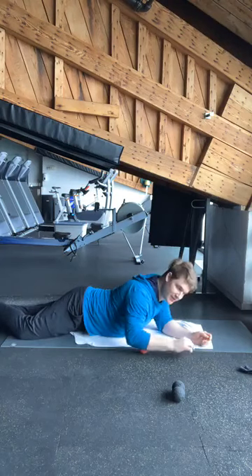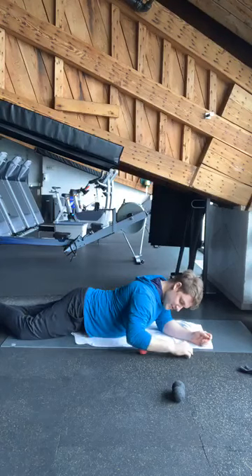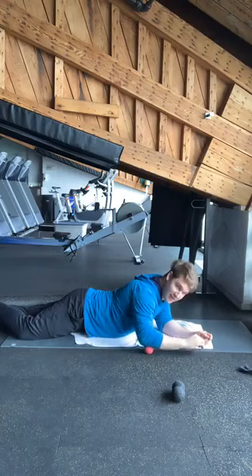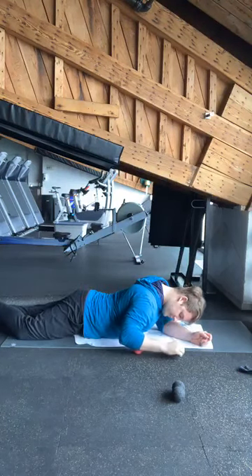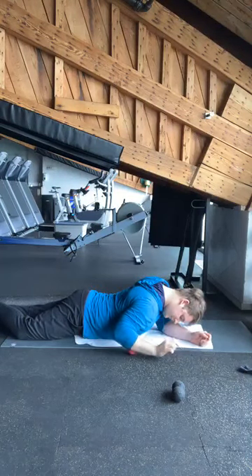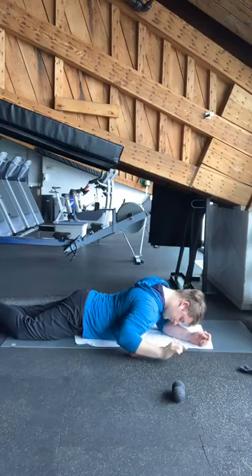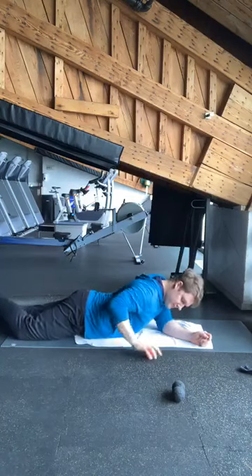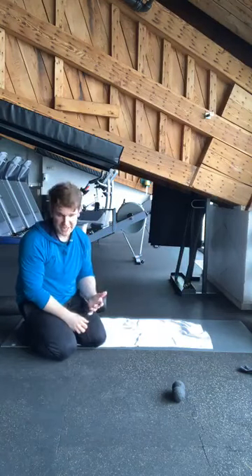For about 10 more seconds, just really working right along those forearms. Feel free to use your own strength, or use the floor or the wall — whatever you have at home. Okay. So we had a request for traps, and earlier a request for neck. We're going to get to two of those now.